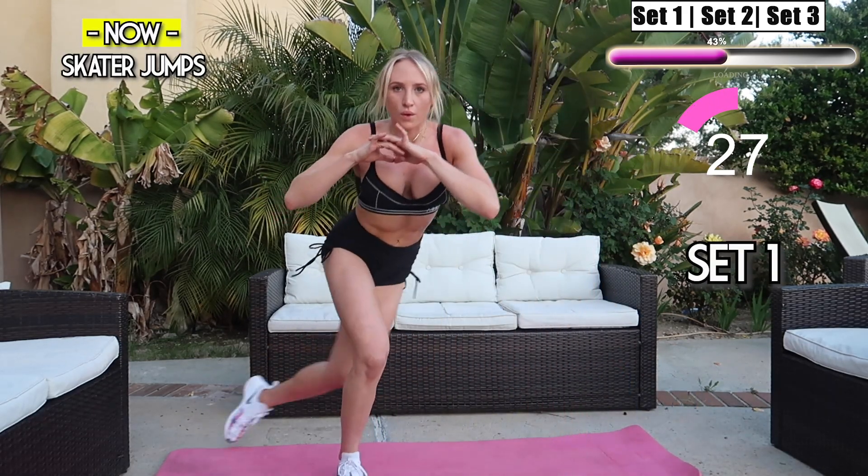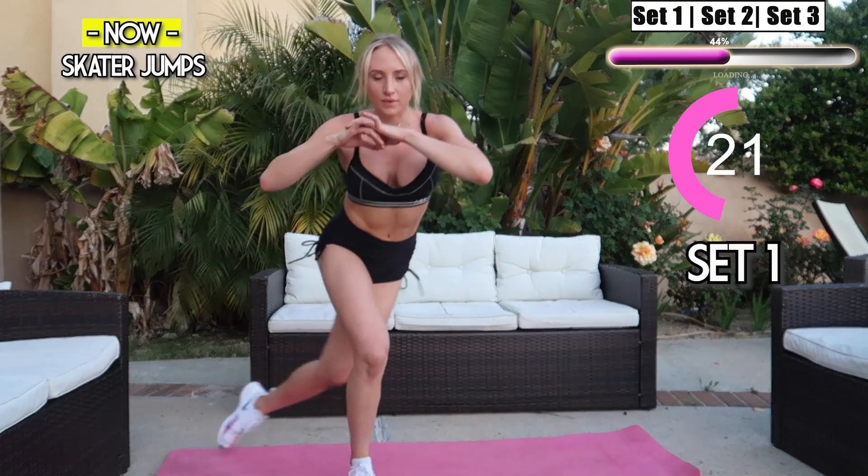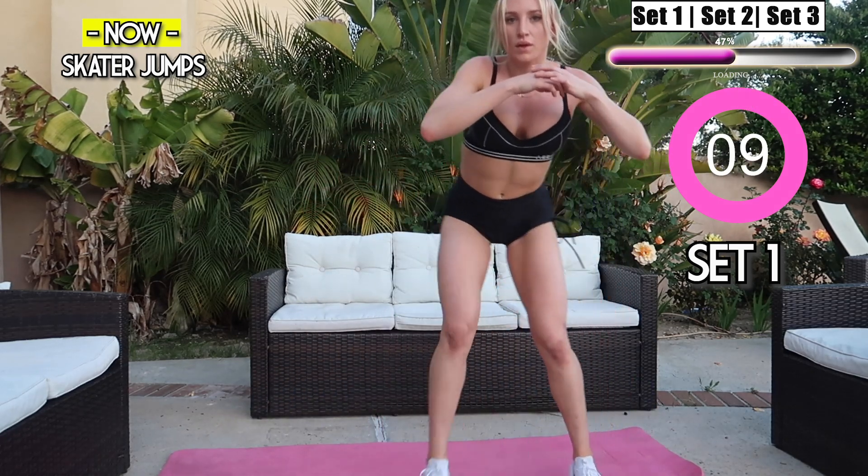Next we have skater jumps — this is great for keeping your heart rate up while giving you a bit of a break. Work on your balance here guys, squeeze that core. You're killing it, let's go — I know you guys are warming up!